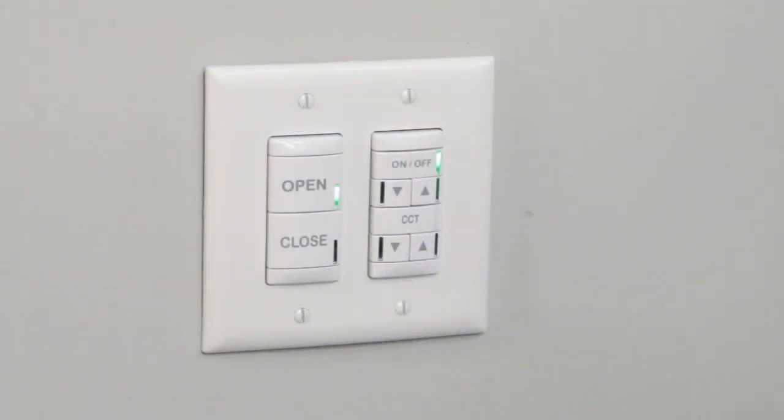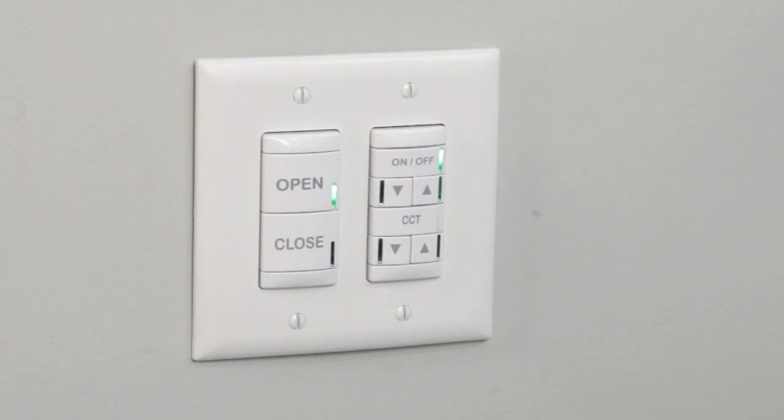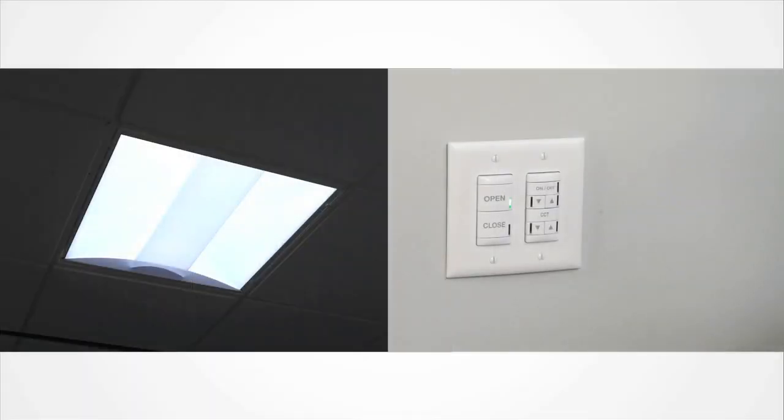Next, we have a two-pole nLight wall pod, which is used to control the fixture intensity and correlated color temperature. You'll see the top half of the switch, where we have an on/off button and raise/lower buttons used to control the fixture intensity or brightness. Right now you can see the LED is showing that the fixture is on. Select this button to turn the fixture off — now only sunlight will be coming through the LightFlex LED. We can turn the fixture back on by selecting the same button, which will bring the fixture to the photo cell level.